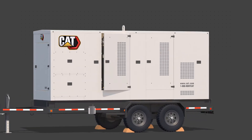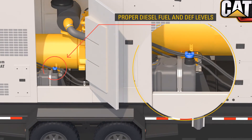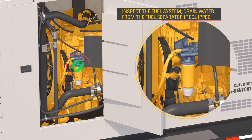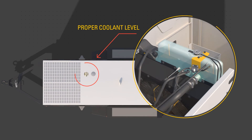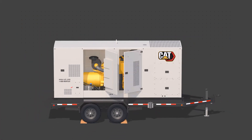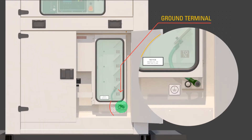During the visual inspection, look for: proper oil level; proper diesel fuel and DEF level; inspect the fuel system and drain water from the fuel separator if equipped; proper coolant level; check the air cleaner service indicator; and trash buildup in the engine compartment. In addition, make sure that the ground terminal is properly connected according to site requirements.